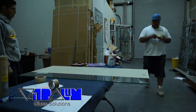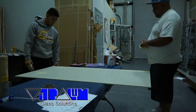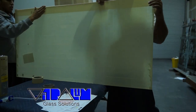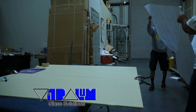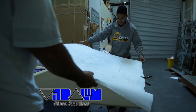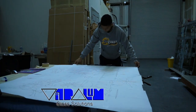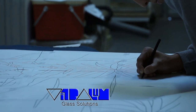Any dust, dirt, or air bubbles can cause complications during the sandblasting process. We use charcoal paper to transfer the design to the tape.